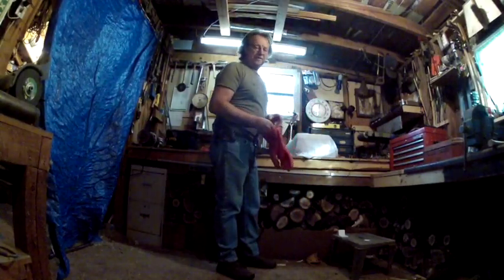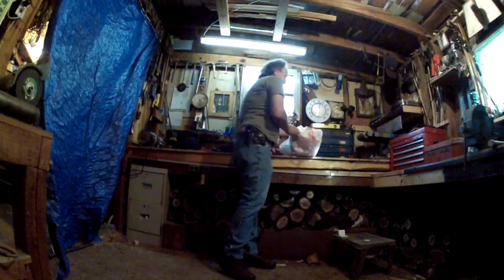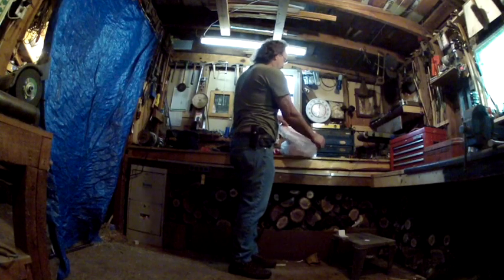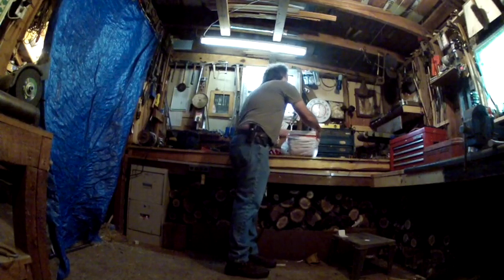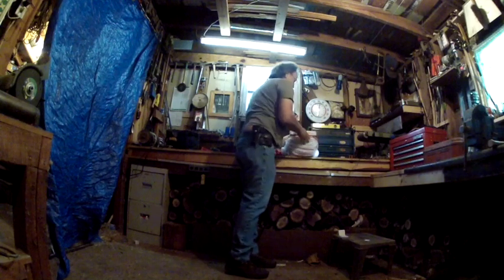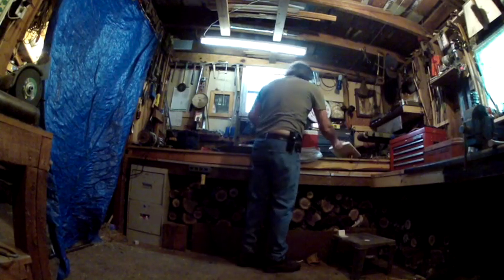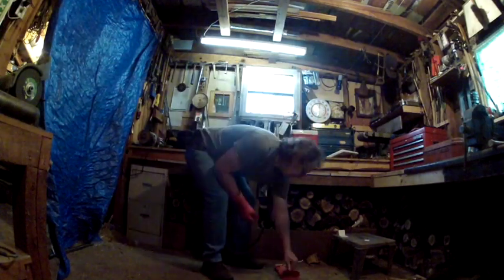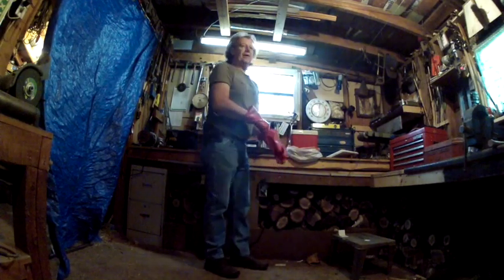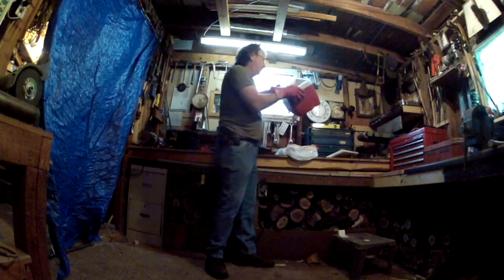Well hey, good morning you guys, welcome to this edition of Mike Reed Outdoors. Okay guys, this thing's been in here since last night. I'm going to open it up and see if it absorbed the egg solution. It didn't get really cold last night — I kept the fire in my heating stove going pretty much all night long.